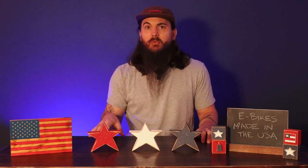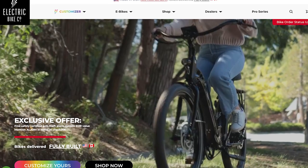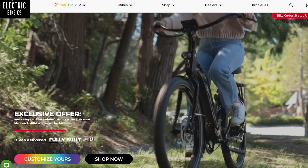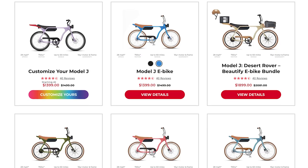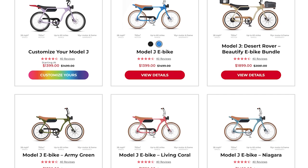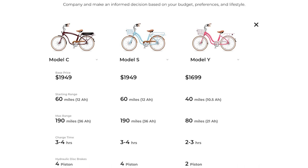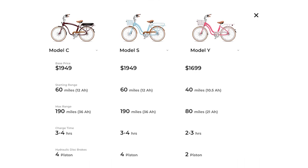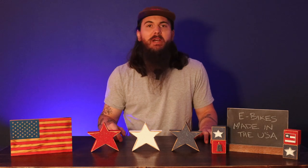If you have any questions or feel like I missed any e-bikes assembled in the USA, definitely leave a comment below. First up is Electric Bike Company, based out of Newport Beach, California. They are known for their custom-built electric beach cruisers. You can choose from a bunch of different models, a myriad of colors, and lots of customization options. Everything's assembled in their own factory in California, and you can even get an up to 10-year warranty on these bikes.